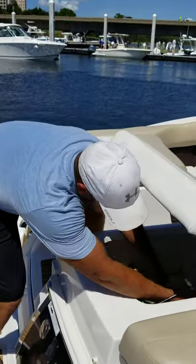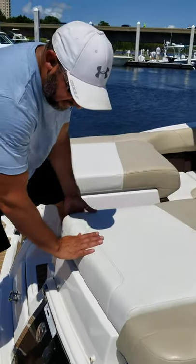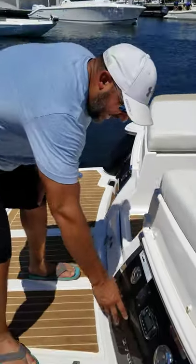Once you put this back in, you can carefully close the lid or close the seat cushion. Then I'll point out that we have the gas cap.